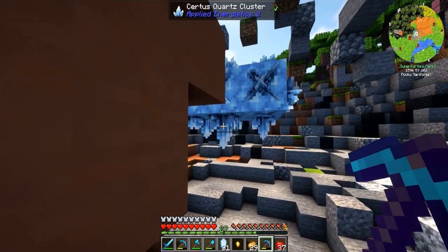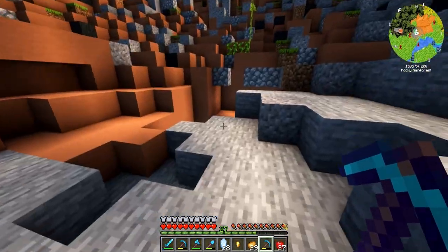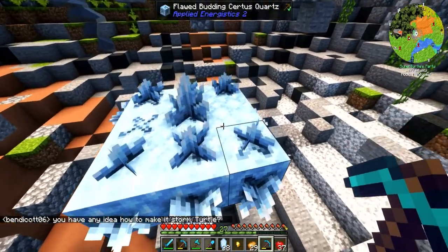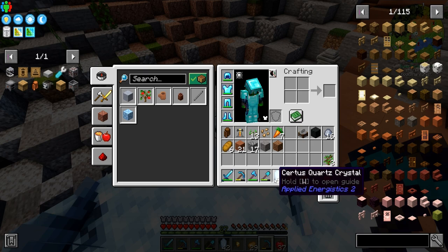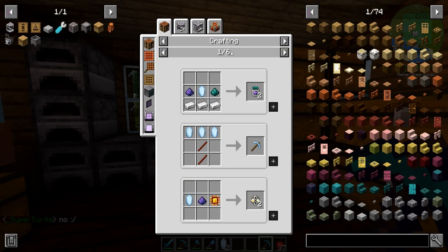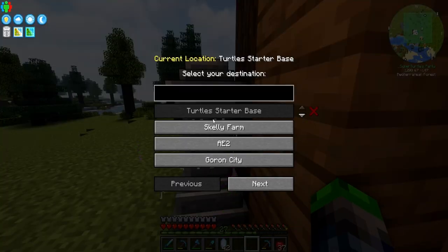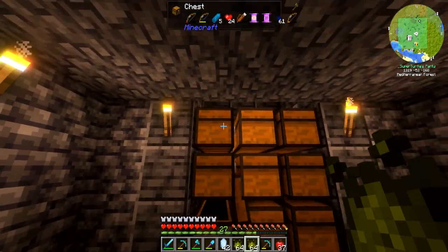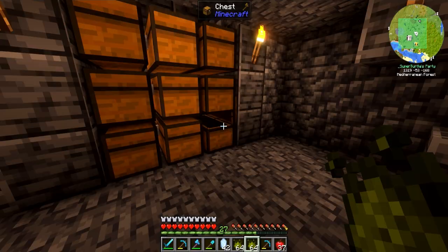This has been my life — mining the Certus Quartz crystals with my Fortune 3 pick. This takes a while. I think I might need to go into Mystical Agriculture just for the Certus Quartz seeds. Let's see — Certus Quartz seeds require tier three. I do have quite a bit of essence down at the skeleton farm.